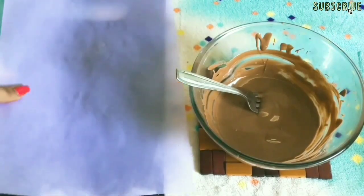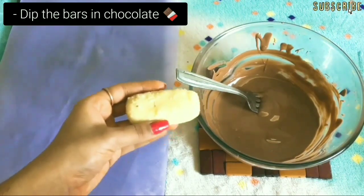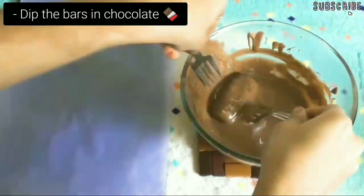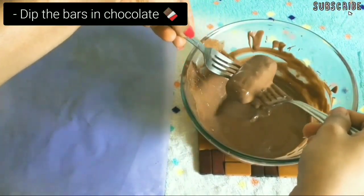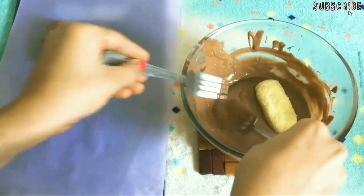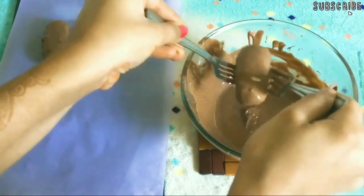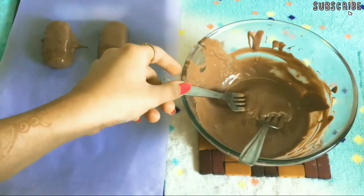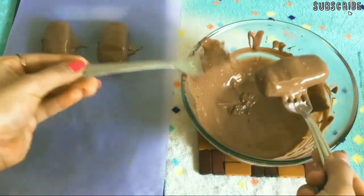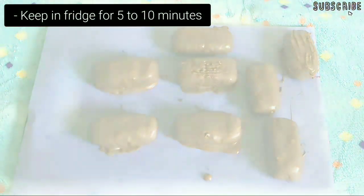Now that the bars are cooled down completely and the chocolate is also set, our next step is to dip the bars in the chocolate and place them over a butter paper. If you don't have butter paper, just use a normal white paper and grease it with some butter. Dip all the bars, then keep them in the fridge for 5-10 minutes.